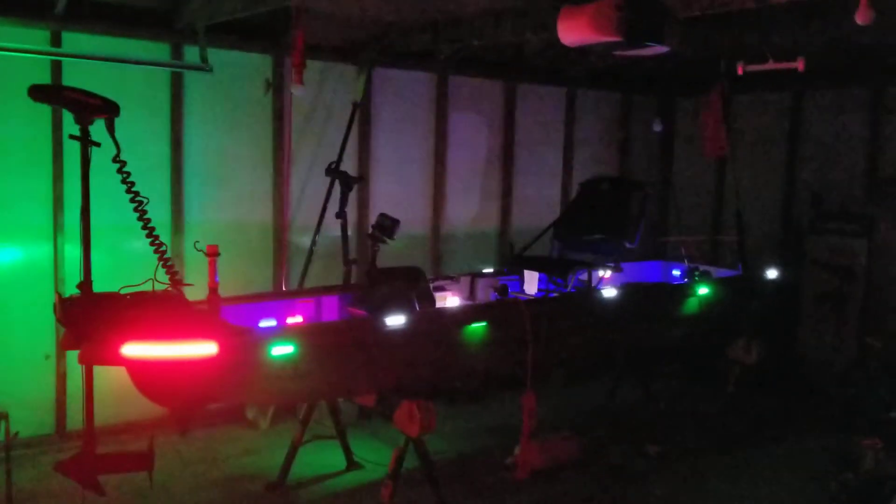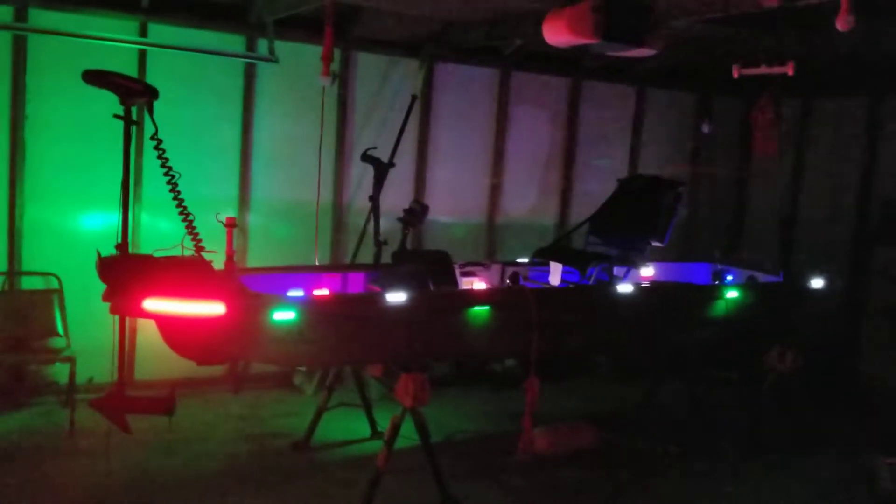The only thing left is to add my bilge pumps and I'm good to go.